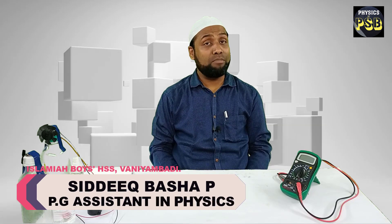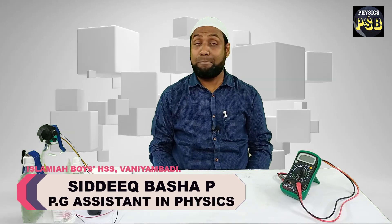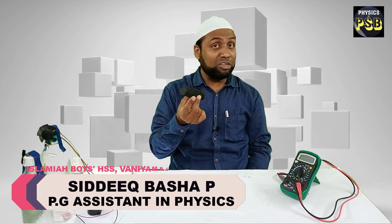In this video, I will show you how to make a battery with the help of a piece of charcoal.